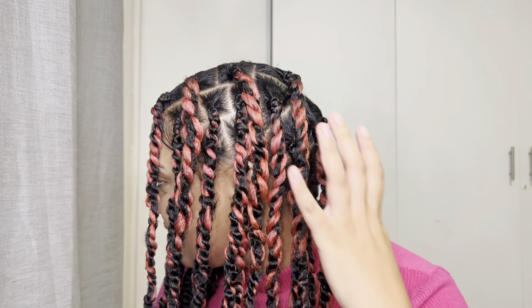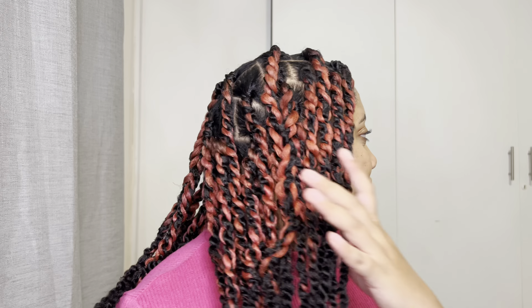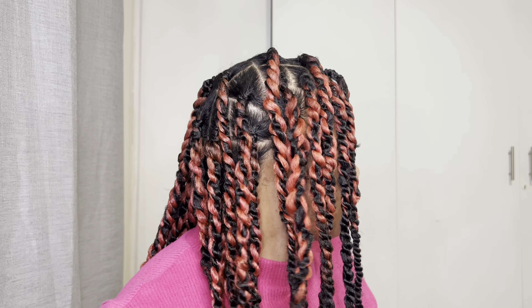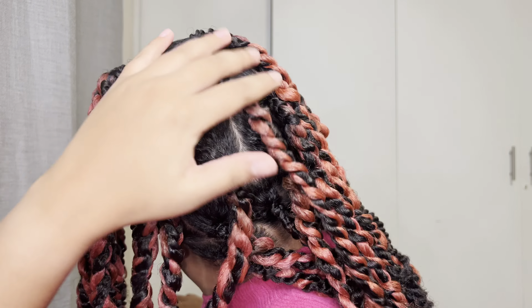Hi guys, welcome back to my YouTube channel. In today's video I'll be showing you guys how to get this beautiful quick and easy passion twist hairstyle. It's amazing for winter when it's low maintenance time to not do your hair as much.